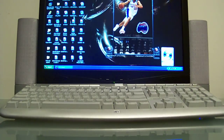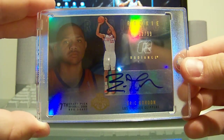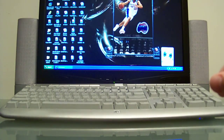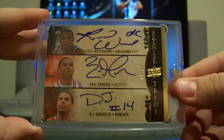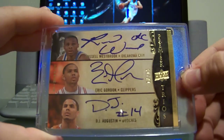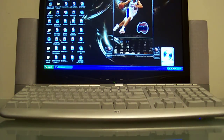Moving on, next card from Upper Deck Radiance — beautiful card, number 2 of 99, base rookie auto right there. Alright, next moving on to Upper Deck Premiere — got the triple auto with Russell Westbrook, Eric Gordon, and DJ Augustine, this one is 13 of 15, and Russell even inscribed it 'OKC.'